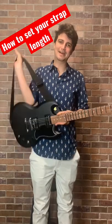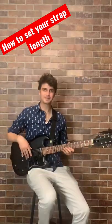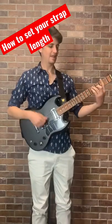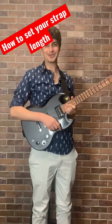Let's try it with the strap now. That's how I like it. Next time I'm going to talk about what your strap length says about you.